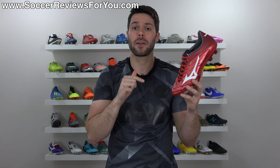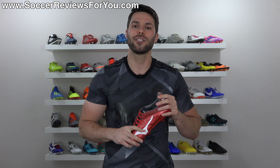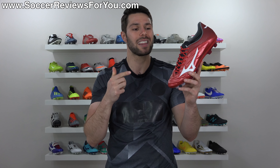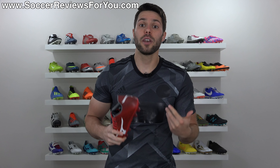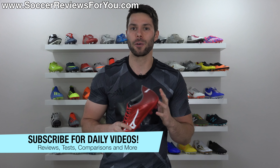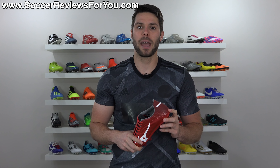If you are interested in a pair of these for yourself, they are available now. You can click the little pop-up in the corner of the screen or the first link down below. That'll take you to the review page on my website, where you'll find buy-it-now links with exclusive SR4U coupon codes, where you'll be able to pick these up below their normal $300 retail price. Don't forget to support the video with a like, and if you're new here, hit that subscribe button with the bell notification for daily videos on all the latest and greatest soccer gear and sunburnt penguin jokes.